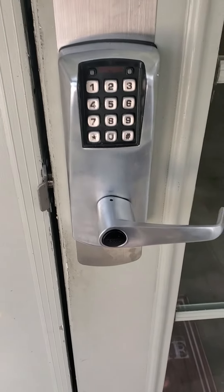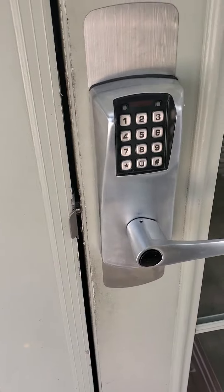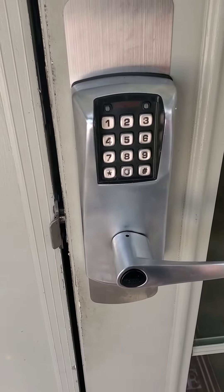Today we're having a lesson on home security. These are CABBA locks. Most of the time you find them on vacation rentals.